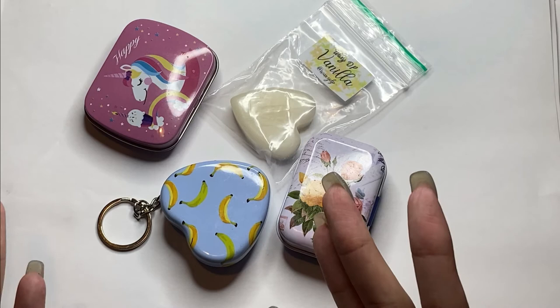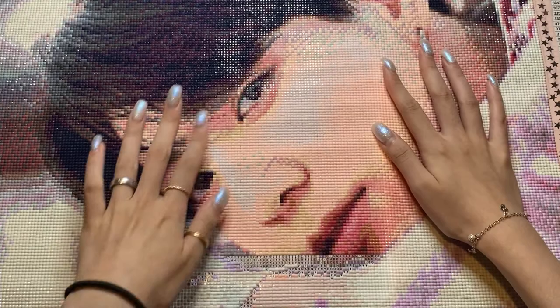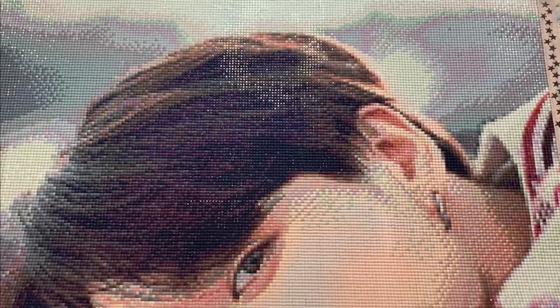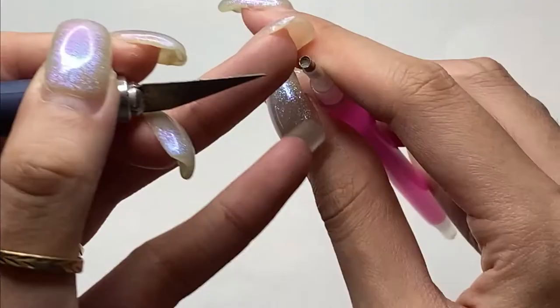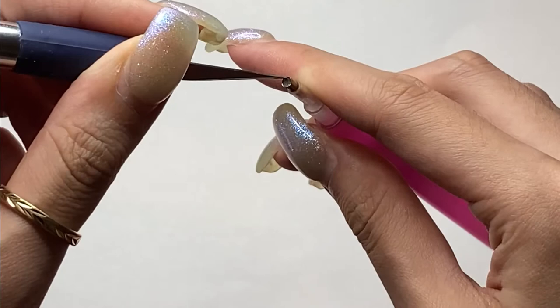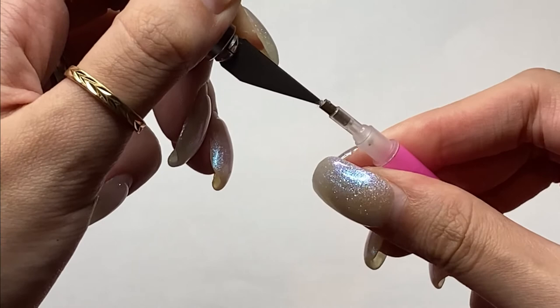Now we're going to go through the tutorial of how to use it. I'll be working on the Jungkook canvas — I've done a lot of progress and it's really beautiful, a big 50x70. If you didn't see my unboxing video, don't hesitate to check it out. I bought this scalpel at Action — you can buy one anywhere. To remove the wax from the pen, just do this and twist it, and normally everything comes out.